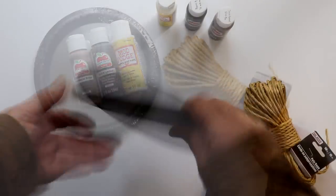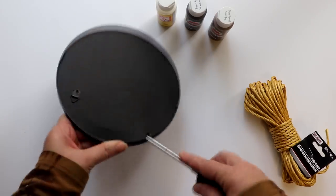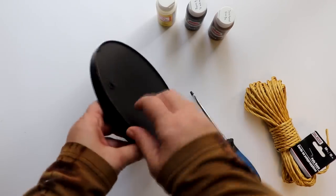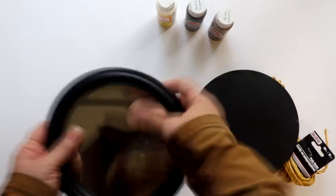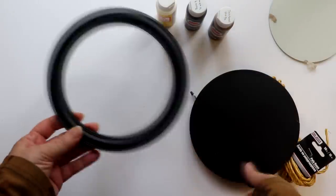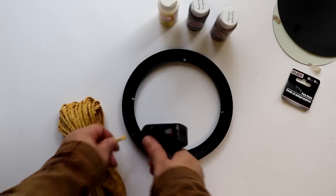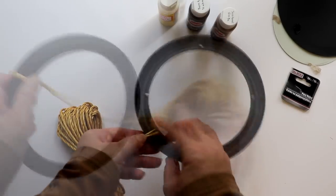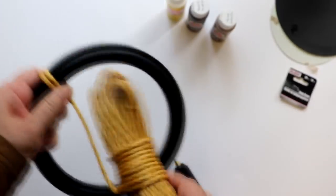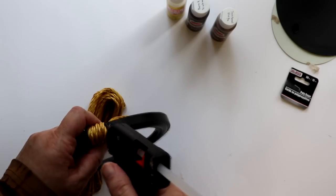First, I disassembled the mirror. I'll be using this Dollar Tree mirror for illustration, but you can do this same technique with any shape mirror, large or small, that you may already have on hand, pick up secondhand, or buy at other retailers. Once I had the frame separated, I attached the rope to the back with some hot glue, and then proceeded to wrap the rope around the frame. Every three or four wraps, I pushed the rope tightly together, then added a little hot glue, and just kept going.